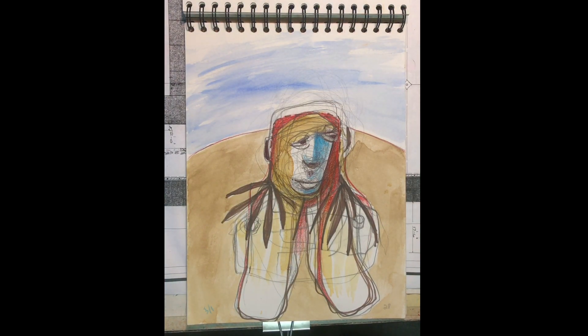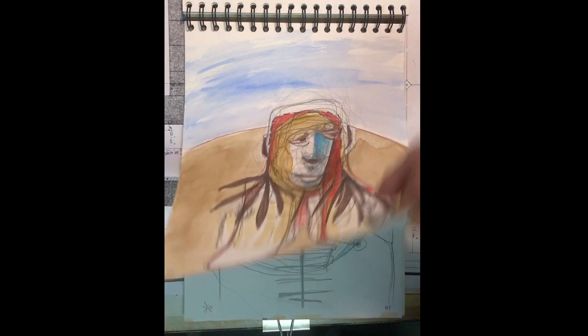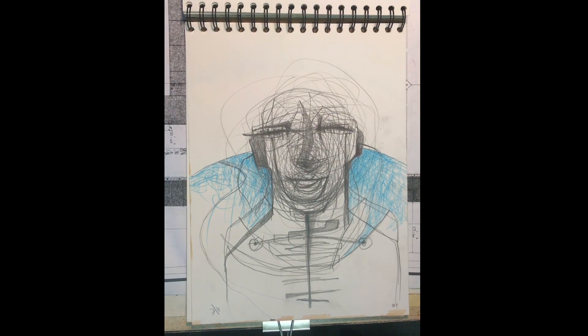I'm always working on the figure. Hope you guys are too — thanks again for watching, stay tuned, bye-bye.